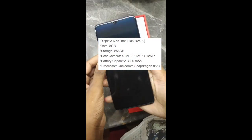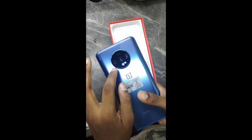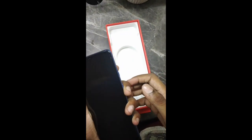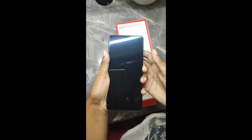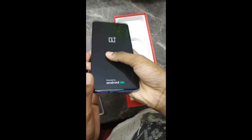So this is the phone with the camera at the top. At the back there are three cameras: 48MP, 16MP, and 8MP. The phone also has a silent mode, volume up, volume down, speakers at the bottom, and the SIM slot is here.